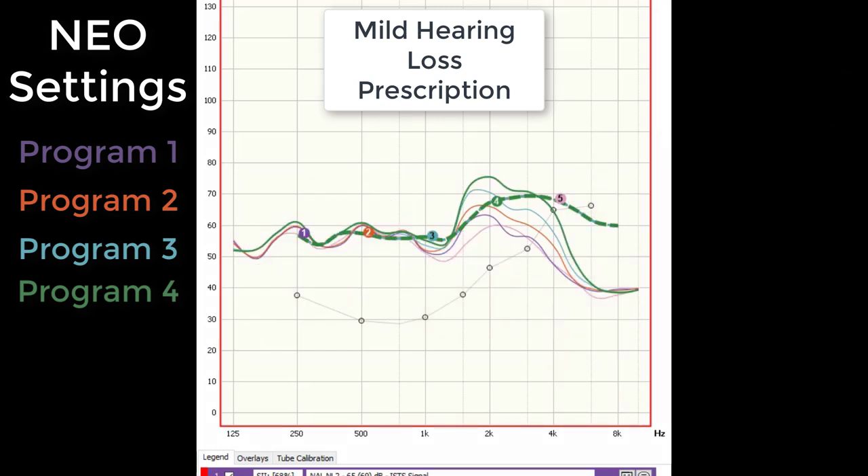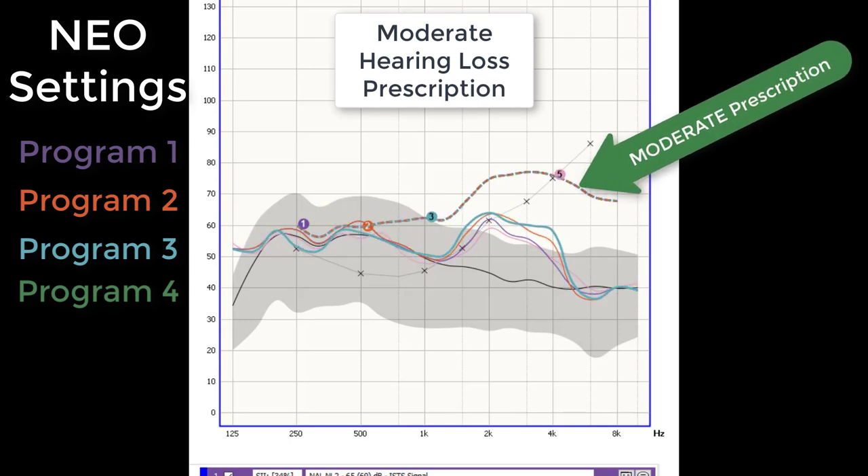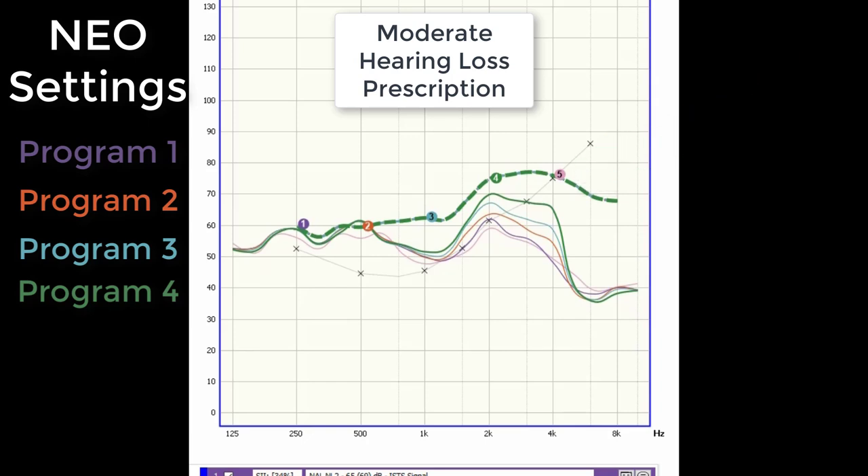There are areas that over-amplify and under-amplify depending on which program setting I have it on. We can see they provide a sizable amount of amplification between 1500 and 2000 hertz, and hit prescriptive targets out to 2000 hertz by program two. But we don't hit the high frequency targets until program four, indicated by the green line — and by that time, we are significantly over-amplifying the mid-frequency range, which can lead to reduced speech clarity by masking over high frequency sounds. Looking at my left ear with moderate hearing loss, the Neos are not customizable beyond increasing the volume between programs one through four. We do not meet the prescription for a moderate hearing loss in my left ear, and therefore would definitely not be able to provide enough amplification for a moderately severe hearing loss either.